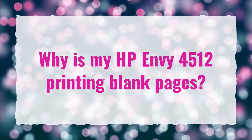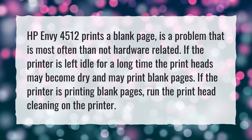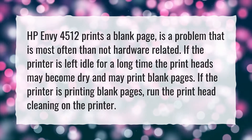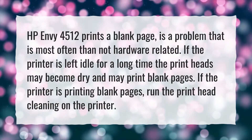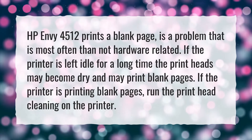Why is my HP Envy 4512 printing blank pages? The HP Envy 4512 printing a blank page is a problem that is most often hardware related. If the printer is left idle for a long time, the printheads may become dry and may print blank pages. If the printer is printing blank pages, run the printhead cleaning on the printer.